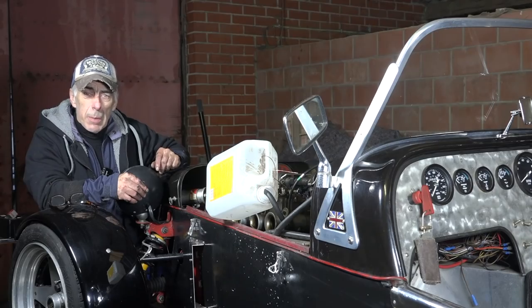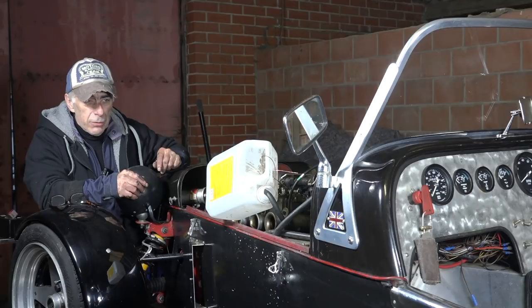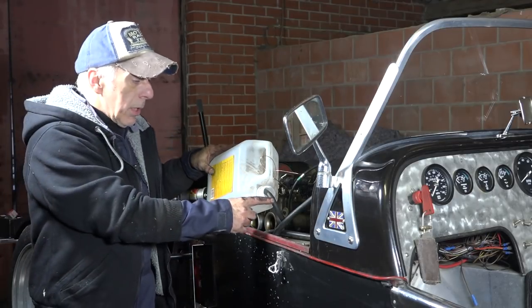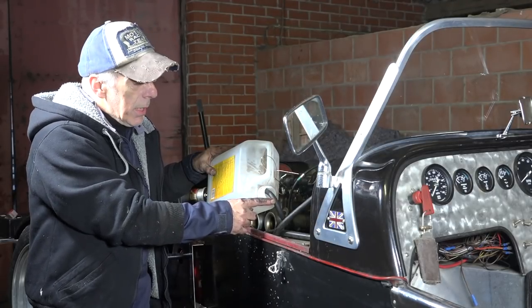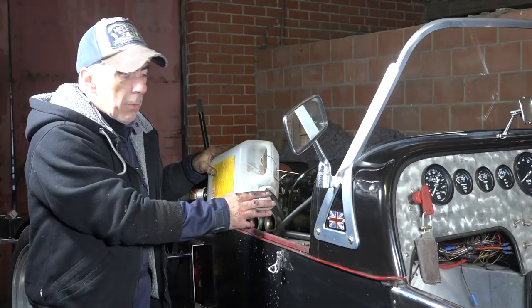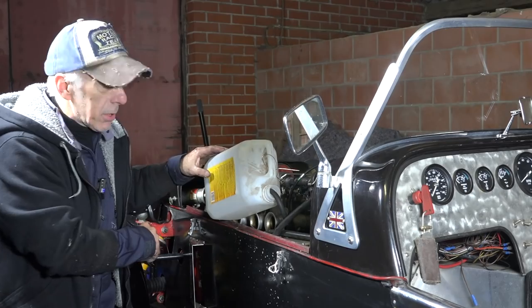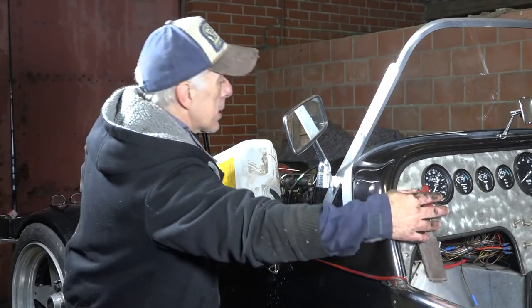I've installed the fuel pump and put new fuel into the gas tank. Now I'm going to flush the fuel hoses. I've disconnected the hose from the carburetor — this is the hose coming from the pressure regulator — and I'm going to let it run for a while, catching all the fuel from the tank into a small container. Hopefully that's going to work.